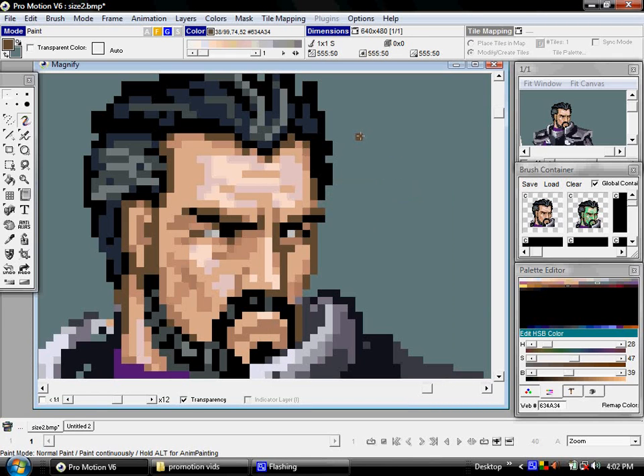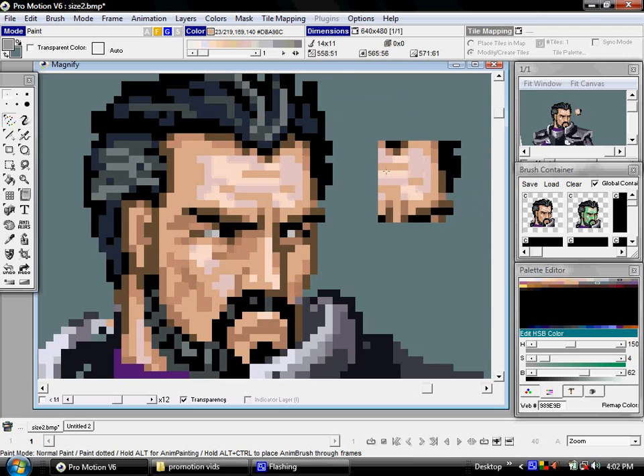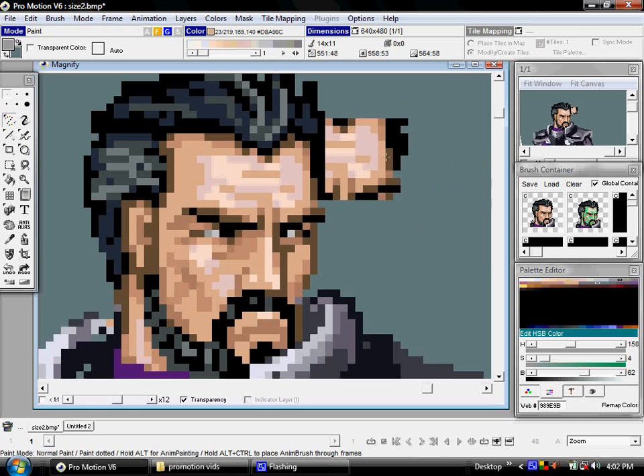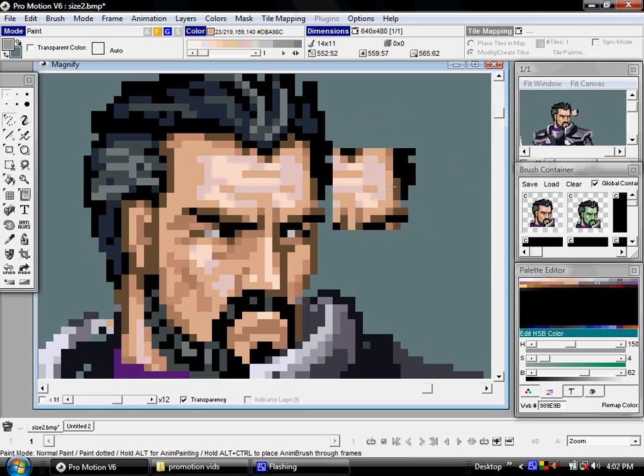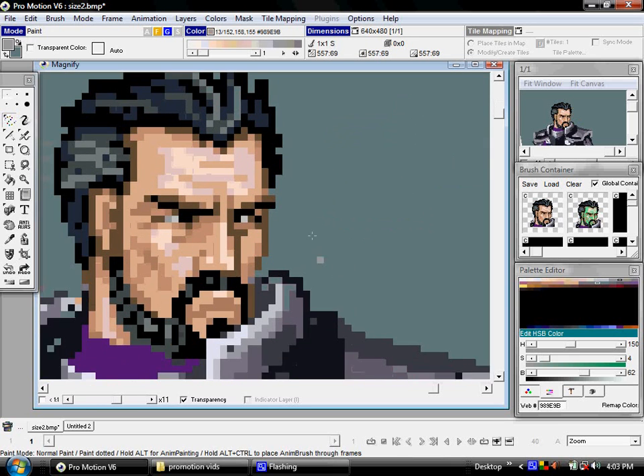Speaking of the normal drawing mode, let's go a little deeper into that. Aside from the comma to pick the color, you need to make sure you're drawing with an actual pixel or something other than a brush. Because if I have a brush selected and I pick a color, it doesn't mean anything because I'm drawing with a brush that has its own color. If I want to draw with a specific color, I would usually press period by default, which simply brings me back to drawing with a single pixel.